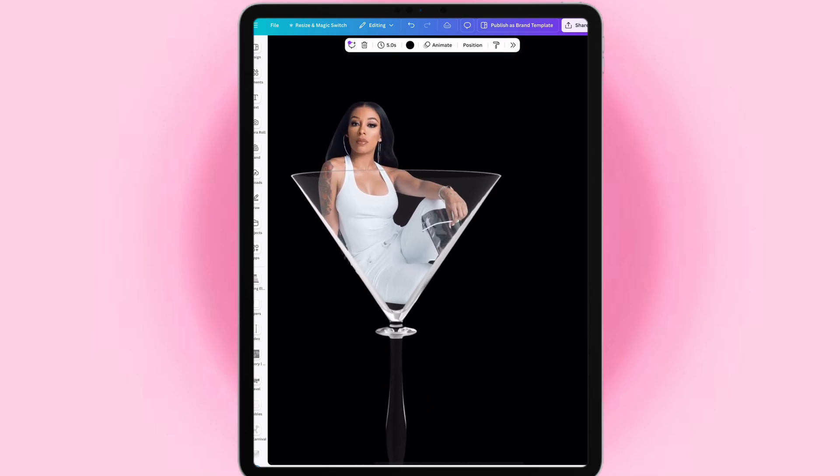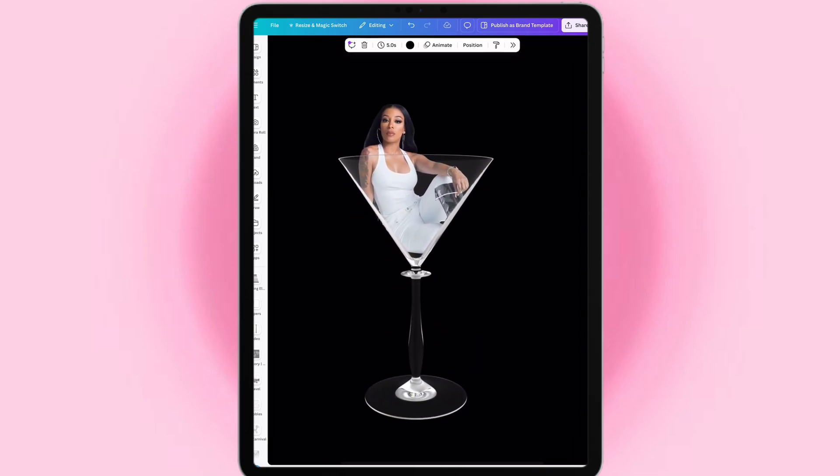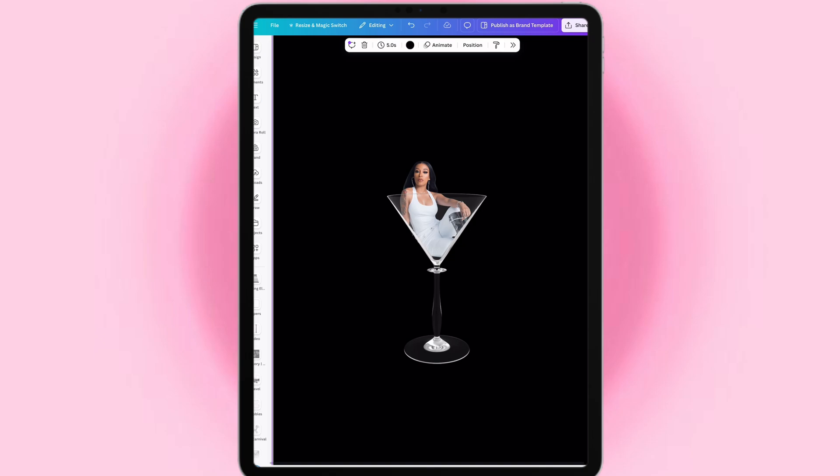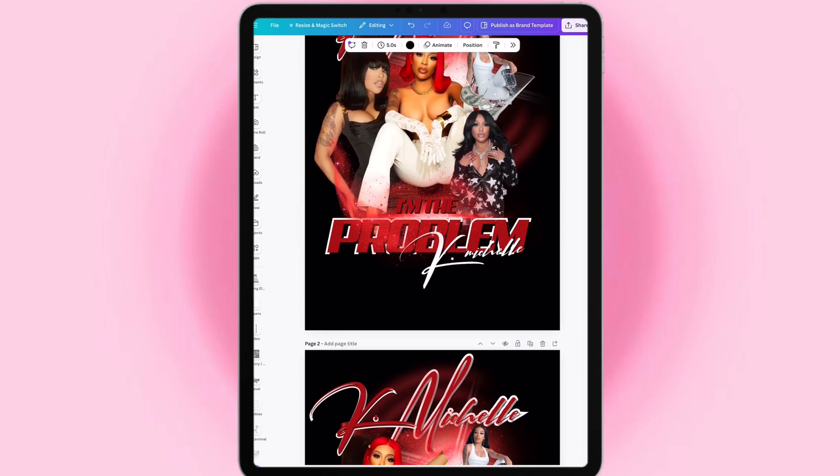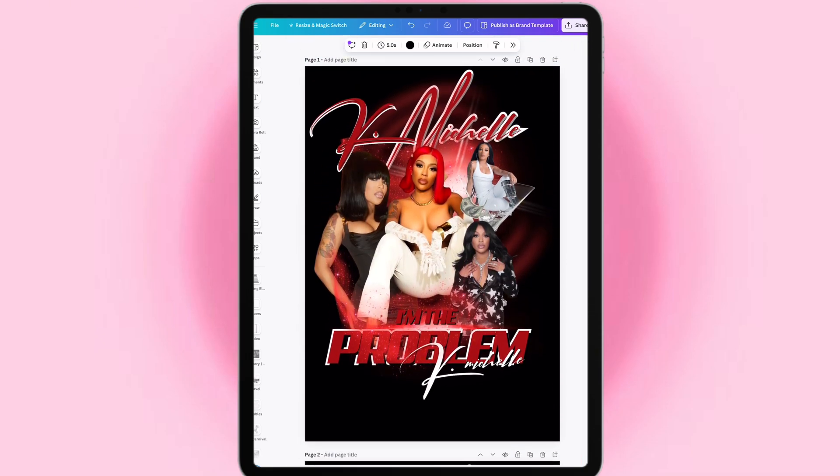This is how she looks inside of a glass. I hope that you find this short tutorial beneficial. And guess what? Y'all can do this. So now let's do this — thank you.